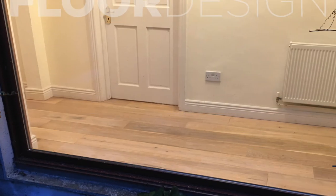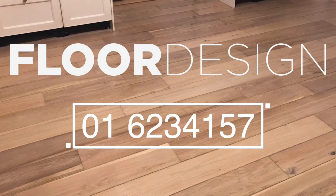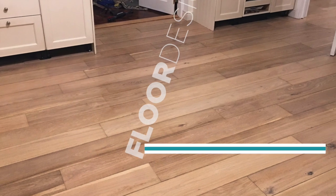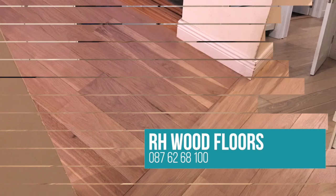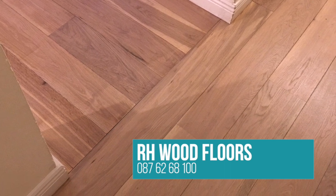If you like the look, you can talk to the guys over in Floor Design — they're very helpful. You can reach them on 016234157 or their showroom is in Kylemore Park North. If you have any questions you think we might be able to answer, just call us. Thank you very much.